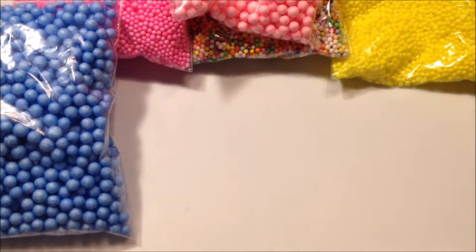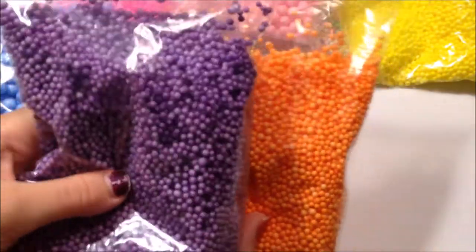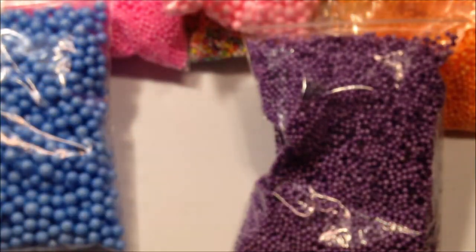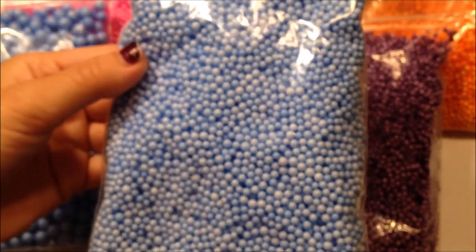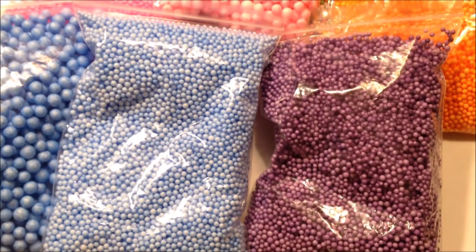I'm afraid the blue and pink jumbo beads might bleed though because they look like they're dyed poorly, so I might not use those. But then there are these purple and orange mini beads and I actually used these in a Halloween slime, which is why they're kind of empty. Sorry if you guys can hear my cat hacking — she has problems with her lungs or something. Here's some mini blue foam beads, so yeah, those are some beads.